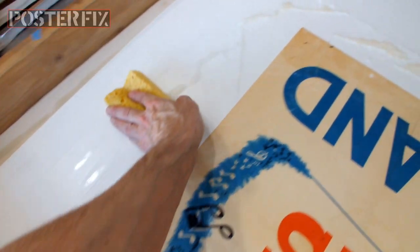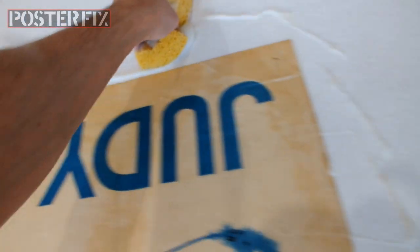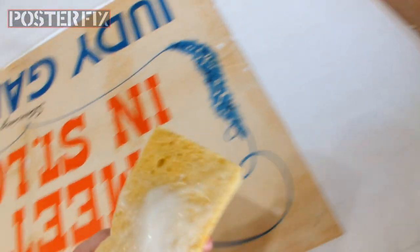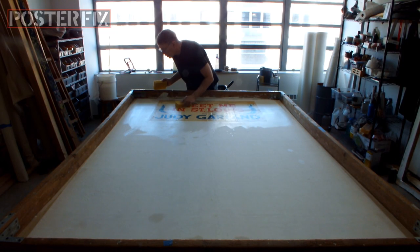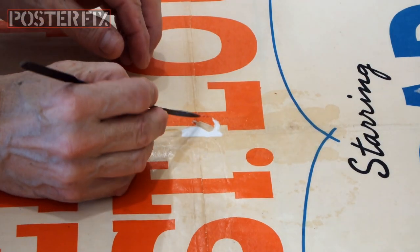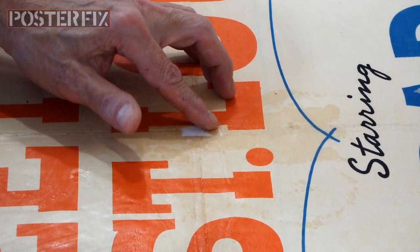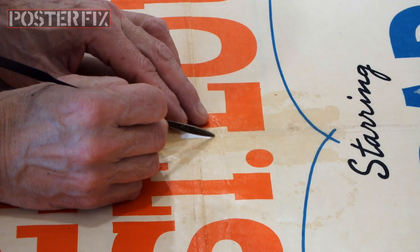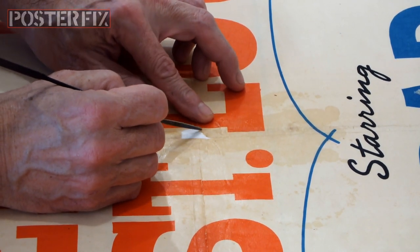Now I'm wiping off all the excess wheat paste from around the edge and from the face of the poster to make sure it's nice and clean before I put down the next sheet. Judy Garland debuted the standard songs The Trolley Song, The Boy Next Door, and Have Yourself a Merry Little Christmas, all of which became hits after the film was released. The film's producer, Arthur Freed, also wrote and performed one of the songs.